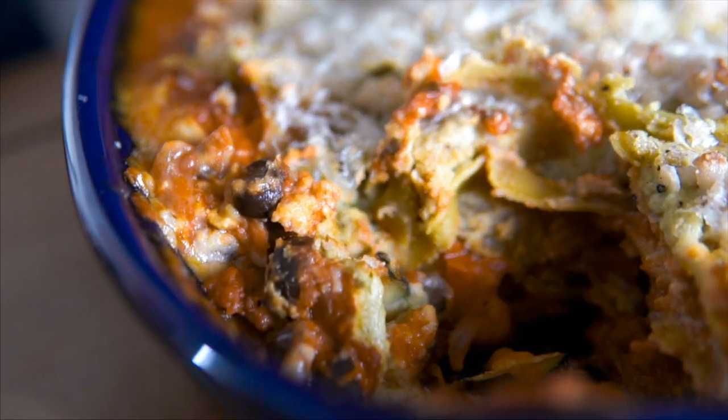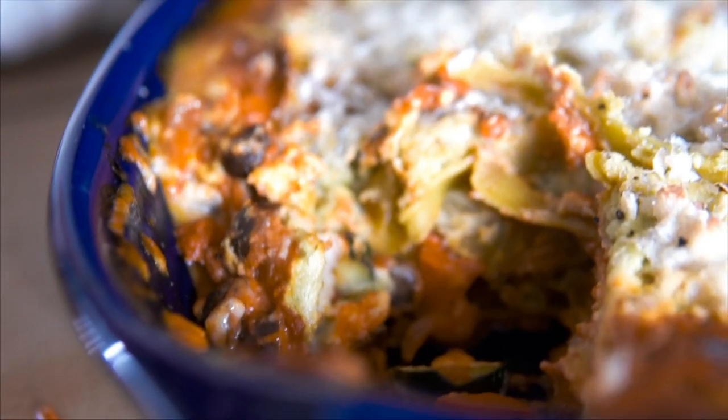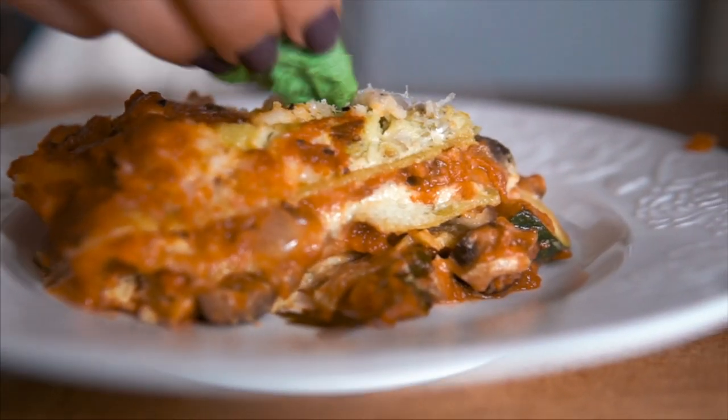Hi guys, Ashley here from Ashley Morganic and today we are in my kitchen. This is where I spend probably 90% of my time because I love to cook and I'm always cooking — and because I don't have a dishwasher, so I'm always washing dishes too. But today we are doing a recipe for vegan lasagna. This lasagna is vegan, gluten-free, and uses as much organic produce as possible.